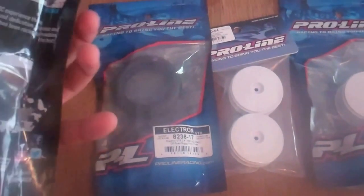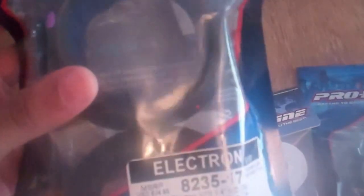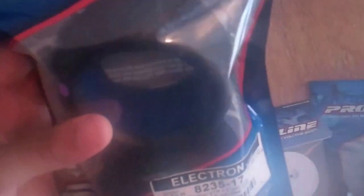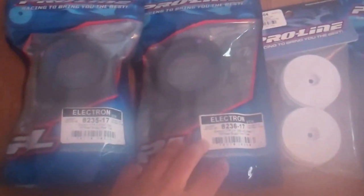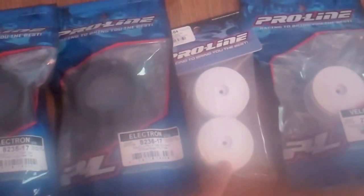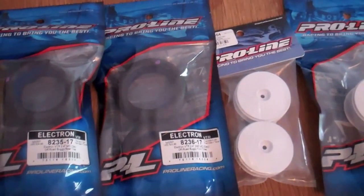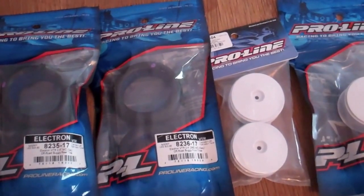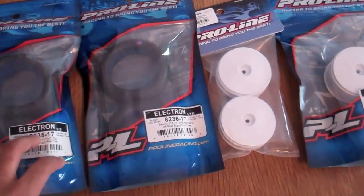So these are a little bit larger in size from your standard 2.2 inch wheels, so apparently it's just better overall. I'm not really sure — I'll have to drive them and see just how they handle. But I got the Electron wheels here, Electron rears and Electron fronts, and I got two sets of wheels — front and back tires. So this will definitely be pretty interesting to see just how everything goes and how they mount up.